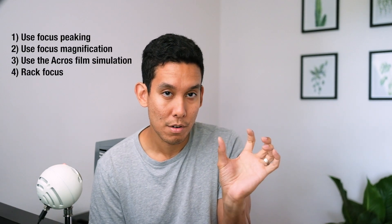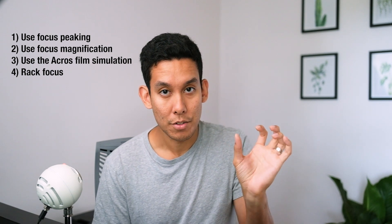Finally, the best thing you can do to make sure you have everything in focus is to start slightly front-focused and turn your focus ring ever so slightly as you snap shots, so you go from front-focused to back-focused. That way you're guaranteed to have at least one in-focus shot out of the ten you took.